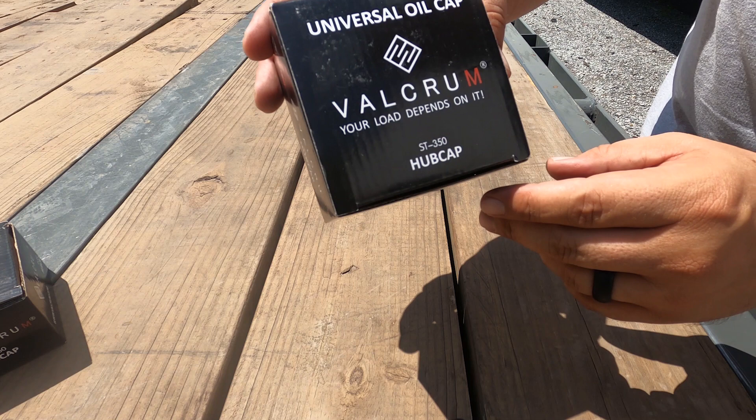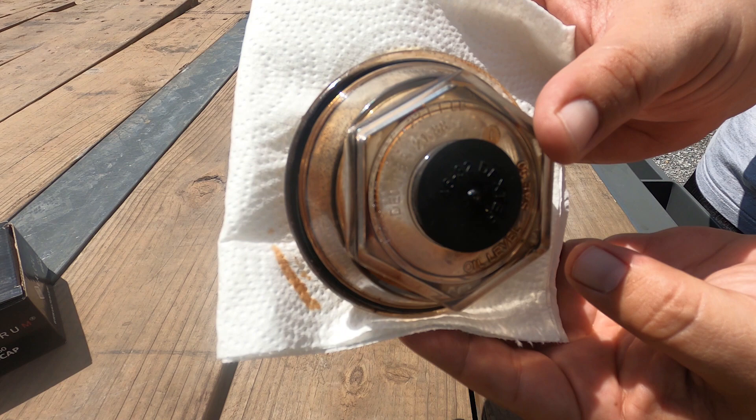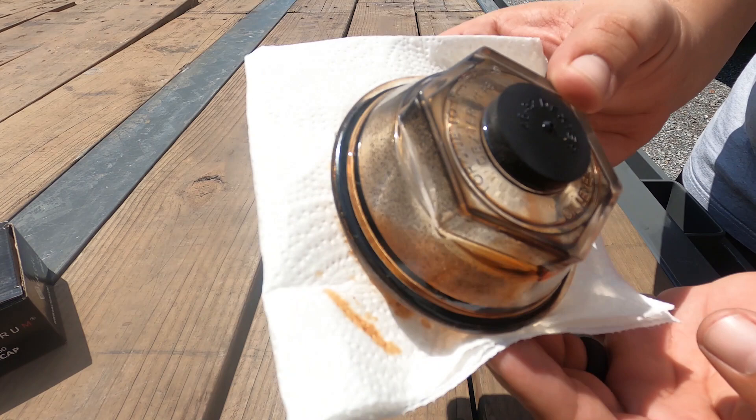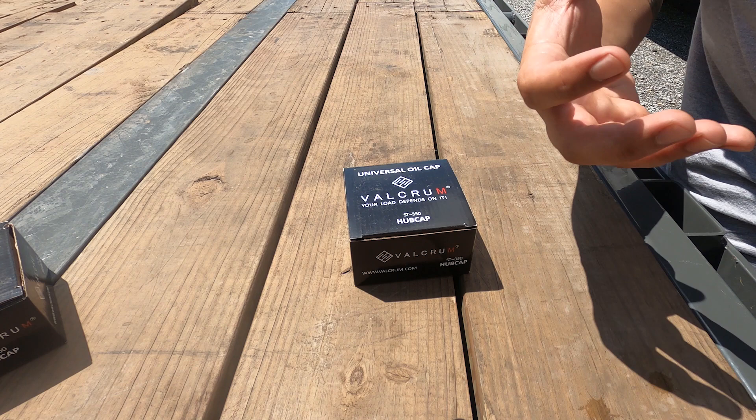This is the Valcrum ST350, and that's what's going to replace my 10k Dexter axles on my PJ. That takes a Dexter 2188. There's also a 2136, and as you go lower out of the 10k's they change sizes, so definitely make sure — the 350 means it's a 3.5 inch cap, and that's the thread measurement.